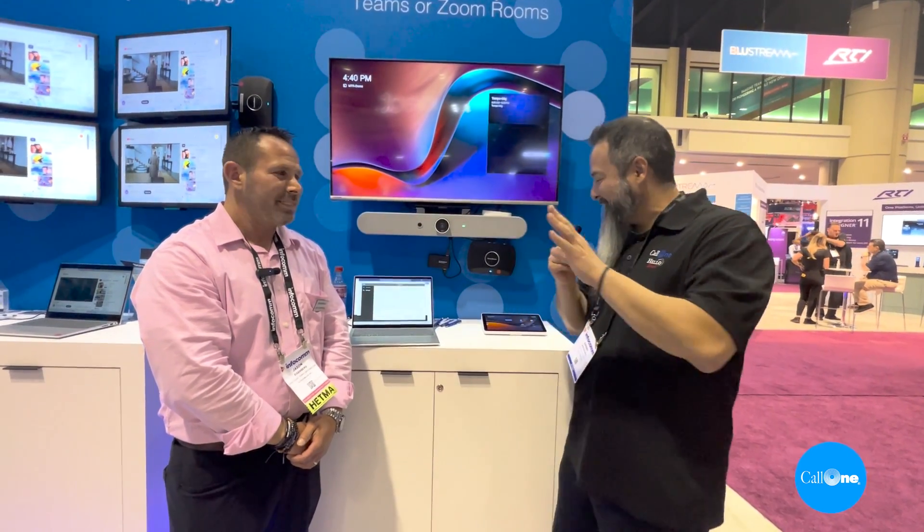How do you join a BYOM, or how do you convert a Teams room or Zoom room into a BYOM, BYOD space? Jason is going to share with us how you do that very easily with ScreenBeam. So Jason, take it away.